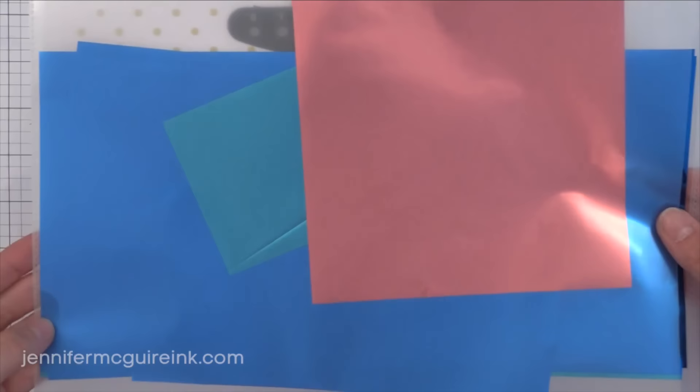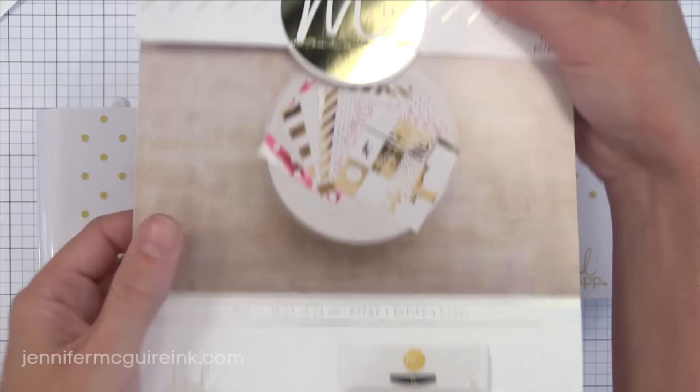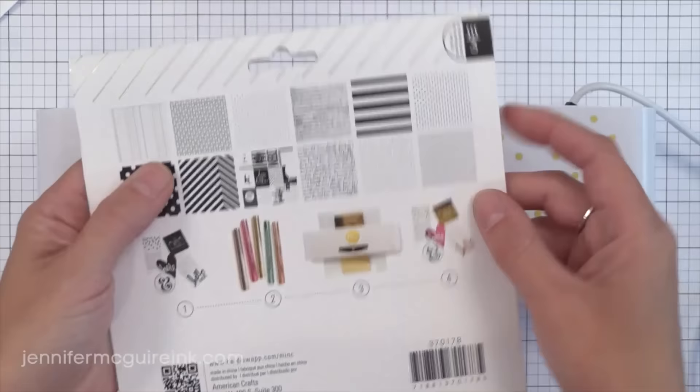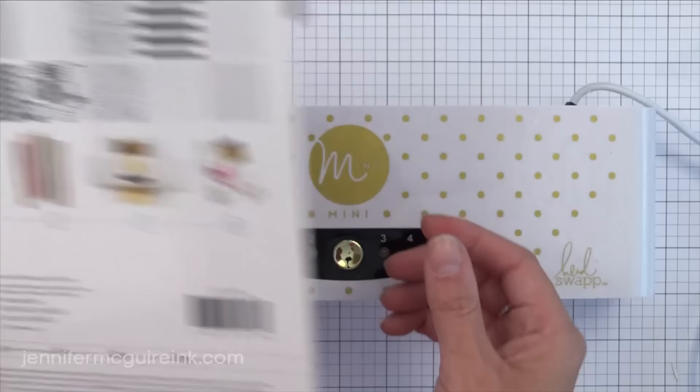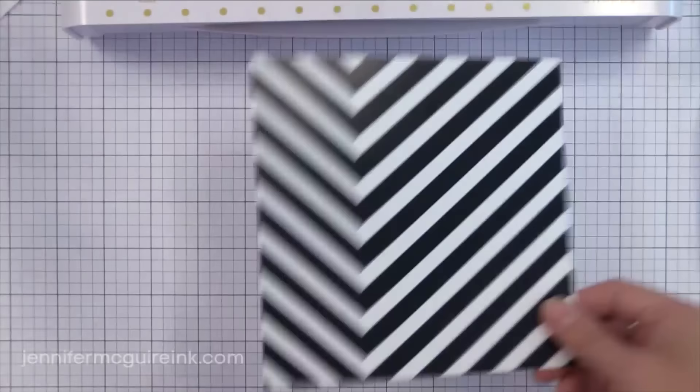Heidi Swapp has many accessories and ready-to-go projects available — I mean there are a ton of them. I chose some six by six papers as an example: you buy this pack of paper, add the foil to it, and you end up with beautiful patterned paper with foil. There is a number at the top of each of her packages which tells you what heat setting to use on the machine. You'll see the paper is white and black — the white is the paper and the black is the toner that is required to hold the foil against that paper when we run it through the machine.